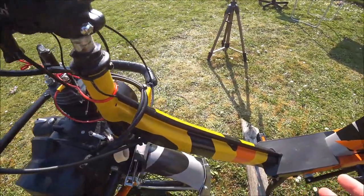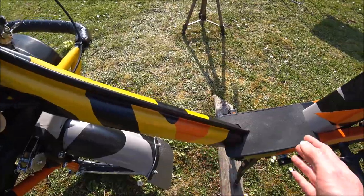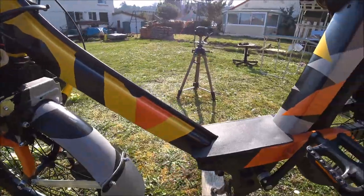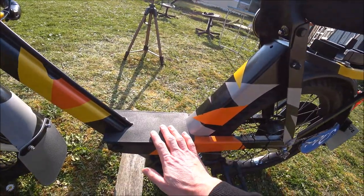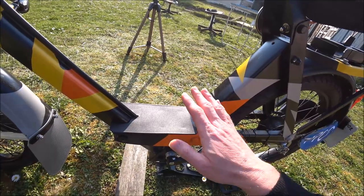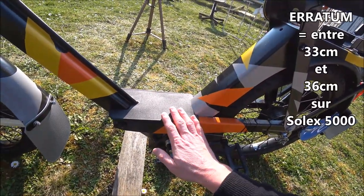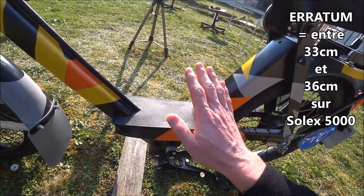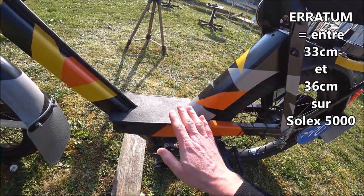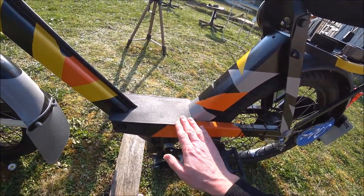Concernant la poutre, rien de modifié — une poutre de 3800 avec un jonc peint, on retrouve les motifs colorés. Au niveau du repose-pied, c'est un repose-pied de 3800. En comparaison avec un repose-pied de 5000 : entre le sol et le repose-pied sur un 5000, on est à 33 centimètres ; sur ce Solex, on est à 30 centimètres. Il y a donc 3 centimètres en moins — le centre de gravité est plus bas qu'avec le 5000.